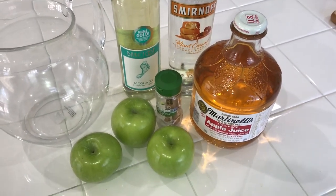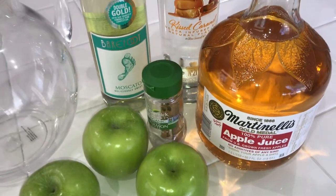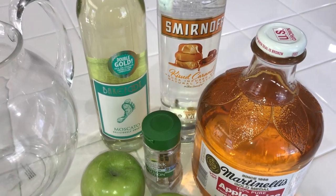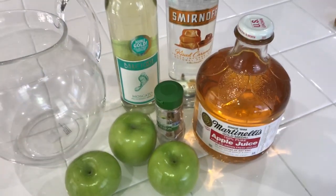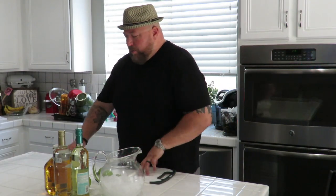All right, here are the ingredients for our apple pie sangria: we got three apples that we're going to slice up real thin, cinnamon sticks, Martinelli's apple juice, Moscato, and caramel vodka. It's gonna be good stuff — all that is going in there.